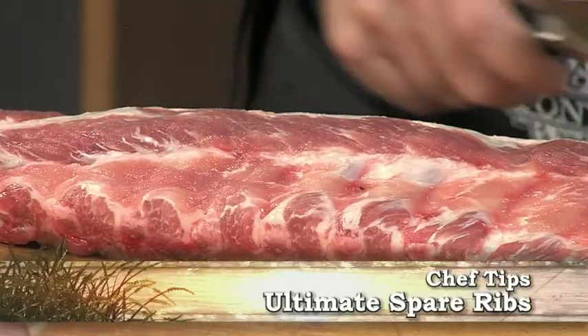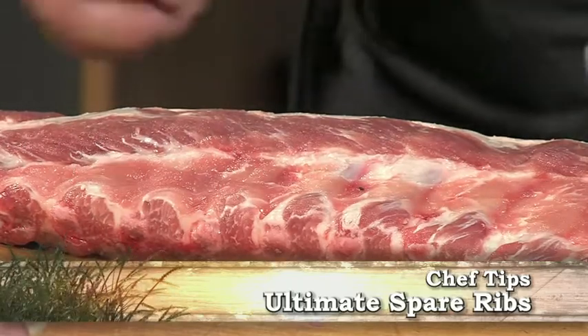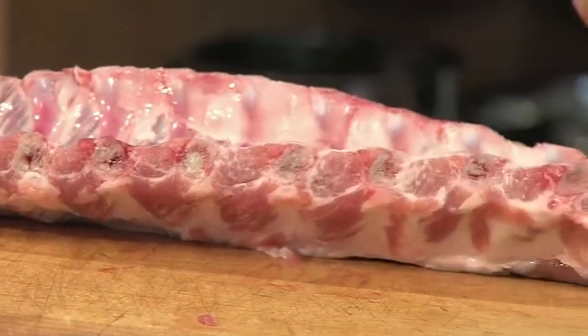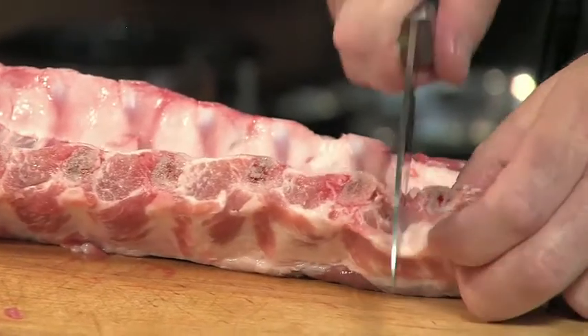Hi, this is Chef Mick from Tony's Markets, with some tips on making the ultimate spare ribs. First, start with great spare ribs. These are baby back ribs, really good natural pork from Iowa, and I'm going to cut them into individual ribs here.